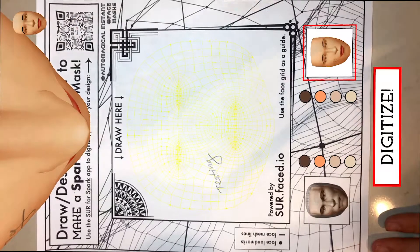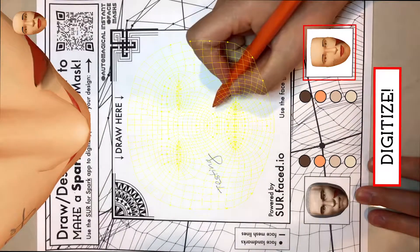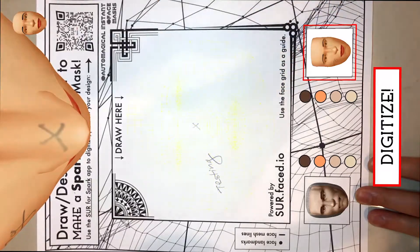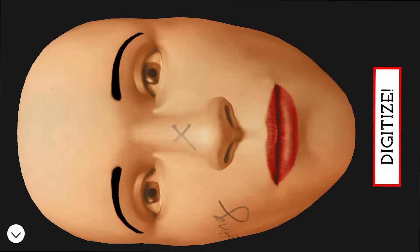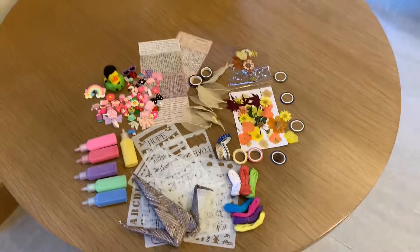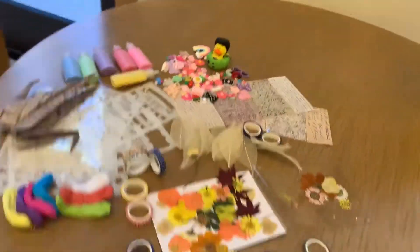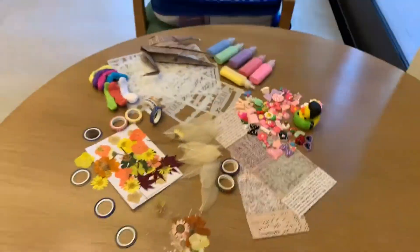You can keep checking how it'll look as you create your face mask masterpiece. The fun part about paper is that you can use all kinds of interesting tangible media to create your face mask art with in real life.